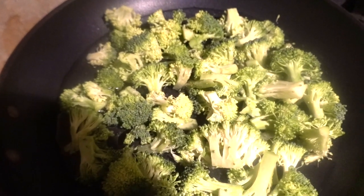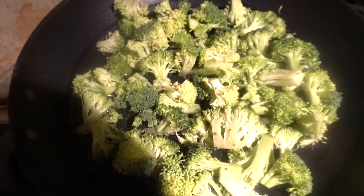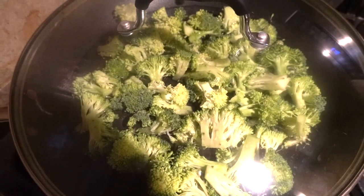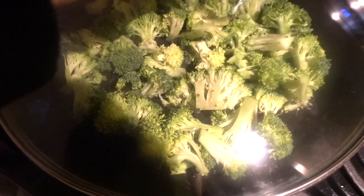For the steamed broccoli, I usually just put it in some water. I washed the broccoli and chopped it up into pieces, put some water in there so it could steam, then put the cover on top so the heat gets trapped. It usually takes about 5 to 10 minutes.